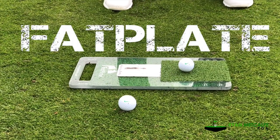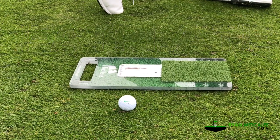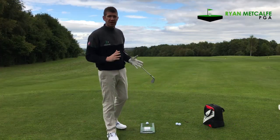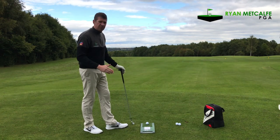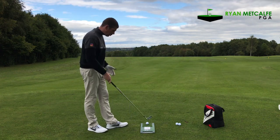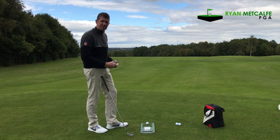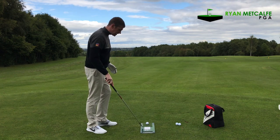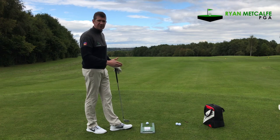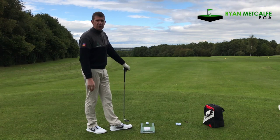Let's give it a test and see if it actually works. First impressions of the Fat Plate are really good. The packaging in particular is very, very good — it almost looks like you've bought an Apple product. Not that the packaging really matters, but it is a nice little touch. Build quality looks fantastic, it's not cheap perspex or anything. It looks quite thick and chunky, built to last. This strip at the back is there to show up whether you're hitting the floor before the ball, something that's very difficult to tell at the range, as range mats tend to be a little bit too forgiving.